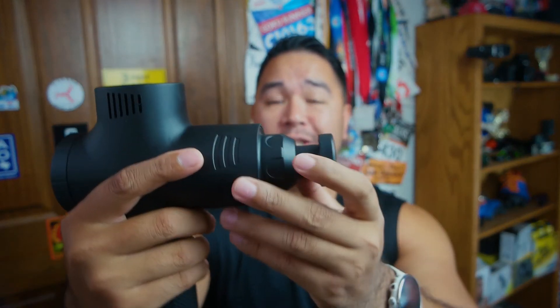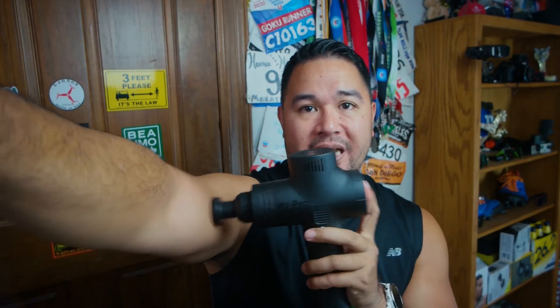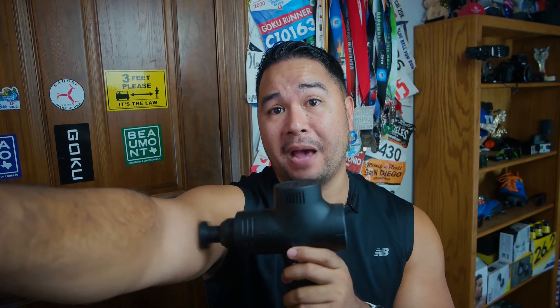The amplitude of this massage head is 12 millimeters. For a lot of massage guns it's about 10 millimeters. The amplitude — how far the head travels back and forth — affects the power and tells you whether it's more of a vibration massage or a punchy massage. I tend to like more punchy massages where you can feel it dig deep. This one at 12 millimeters I would rate as more of a vibration type of massage — it's not too punchy.